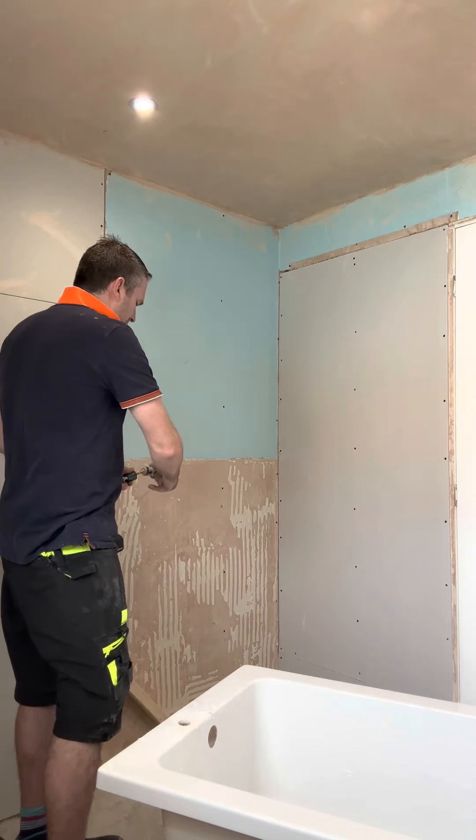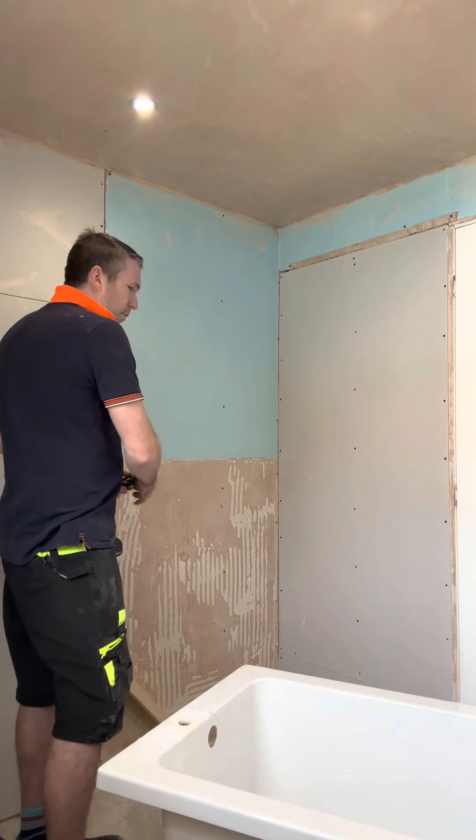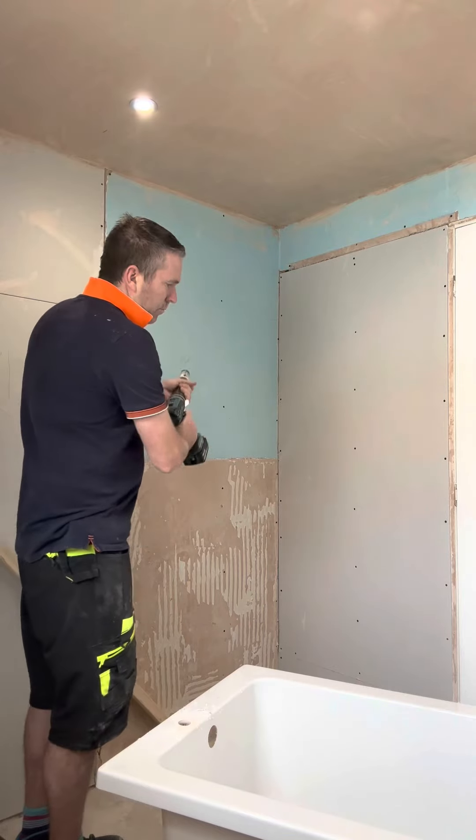I've actually got some timber underneath it. Don't put no fiberglass on back, but I've got some timber.